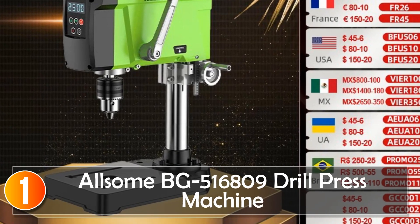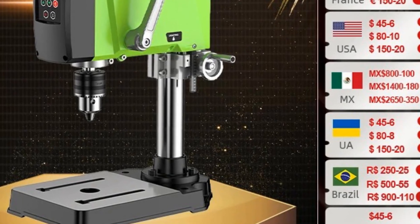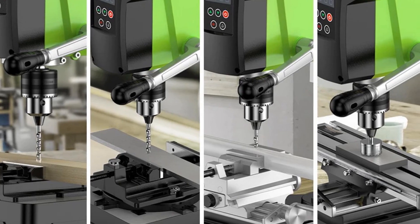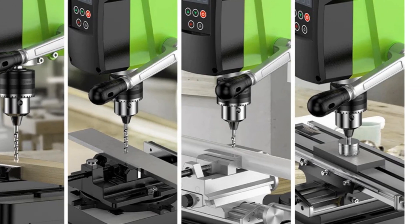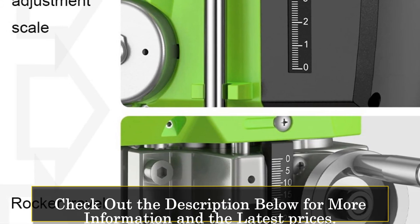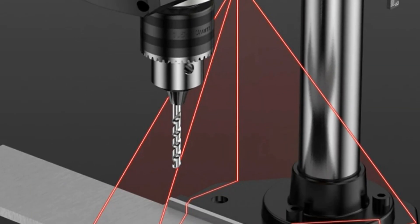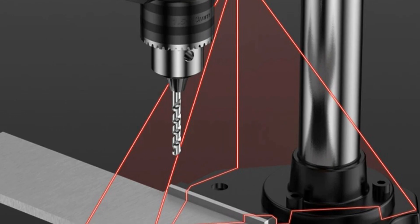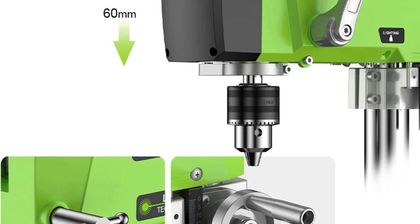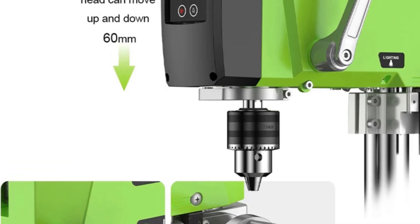Number 1, the Awesome BG500/16809 Drill Press Machine. The Awesome 400W Brushless Benchtop Drill Press BG500 is a compact powerhouse designed for the renovation team. Weighing in at 12 kg, it's a portable yet robust solution for various drilling applications. With a rated input power of 400W and a no-load speed of 2,500 revolutions per minute, this drill press means business. The standout feature is its versatility.